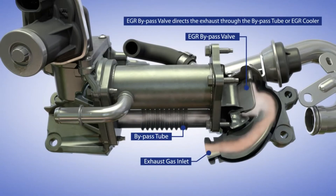During startup, the EGR bypass valve would open up and direct the exhaust gas through the bypass tube. EGR usage is optimized during this phase.